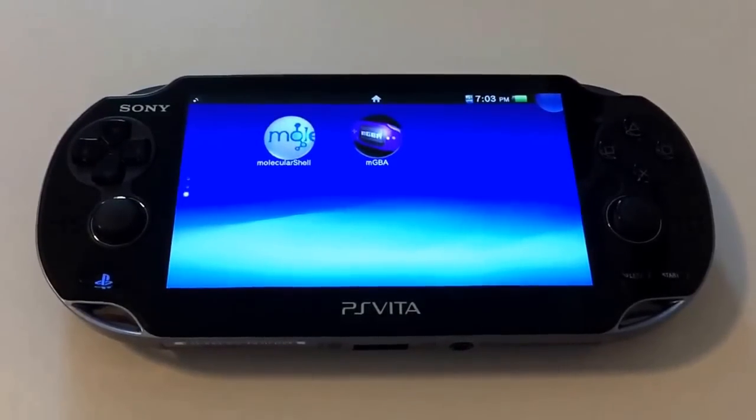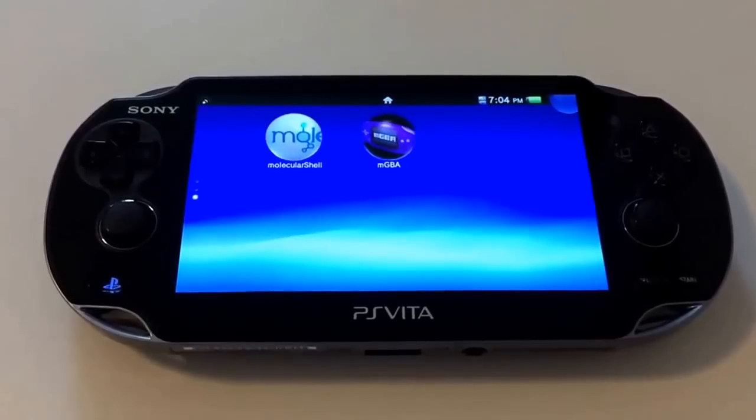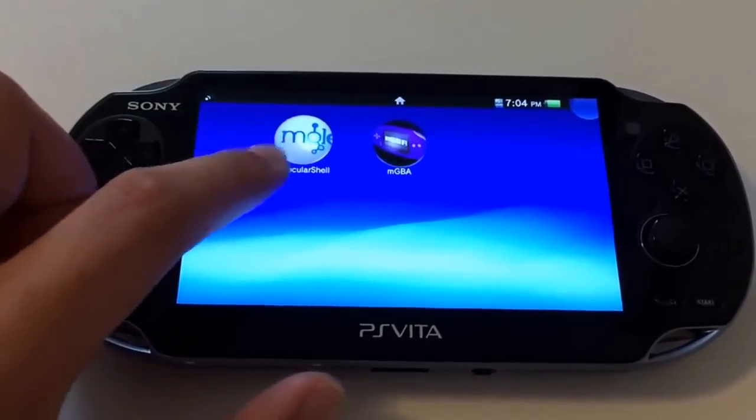Hi, I wanted to do a video about a new hack for the PlayStation Vita called Henkaku. Henkaku basically allows you to install and run homebrew software on the system.